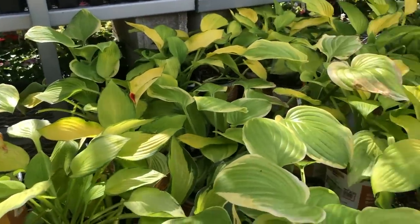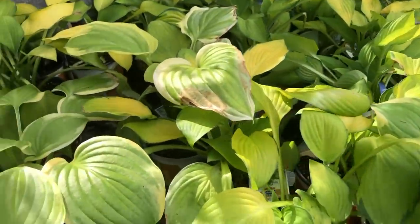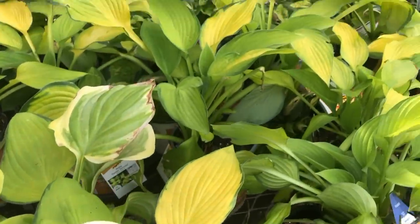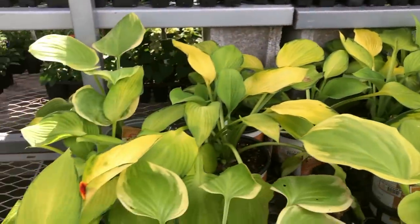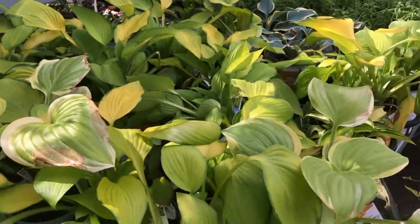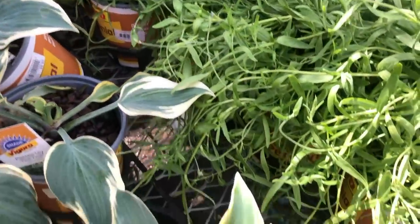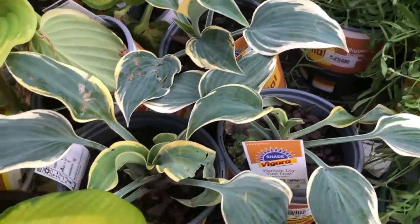How about these? Do you like the colors on these or no? I didn't really want a limey color. I wanted something like those. See, these don't look like they're in very good condition.